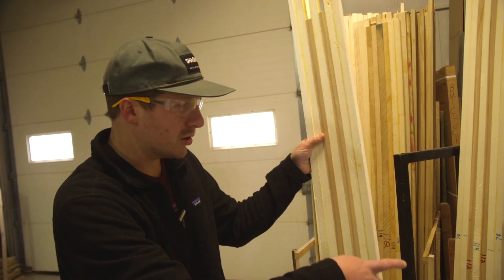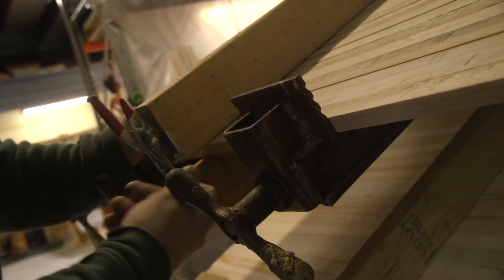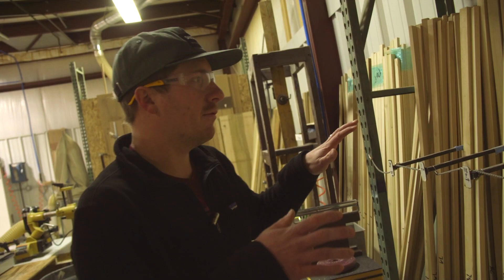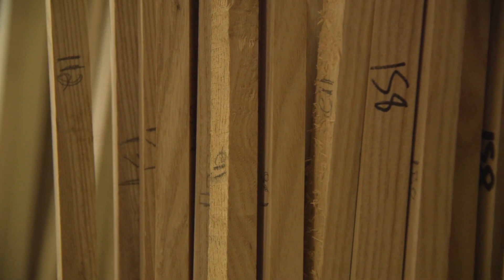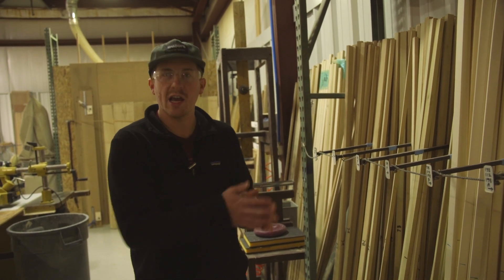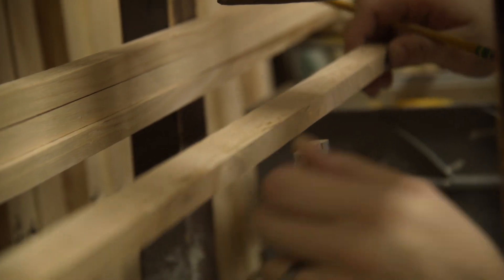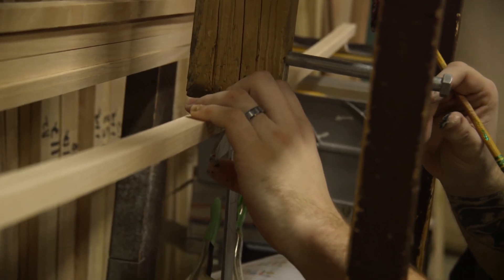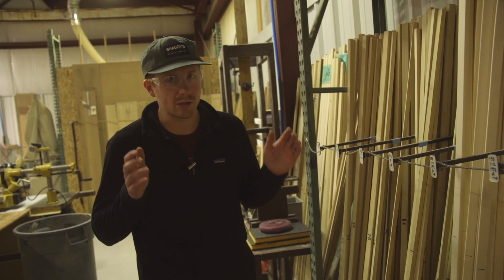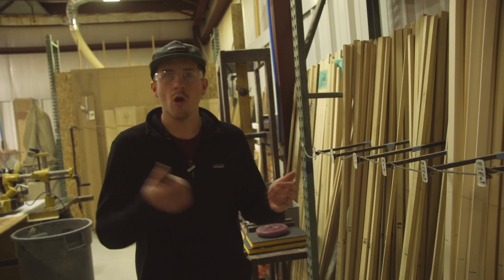We have solid ash cores, ash and poplar cores, and we can do custom layups for any ski. Right from the beginning we take rough lumber, plane it to a specific size, then cut it into little strips. These go into bins, each with a flex associated with each strip. We take seven strips of wood and make a symmetrical ski core from the inside out — ski core A and ski core B are exactly the same and they live together for the rest of their life.